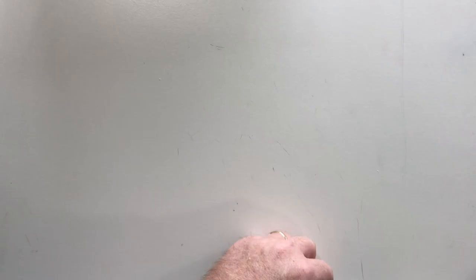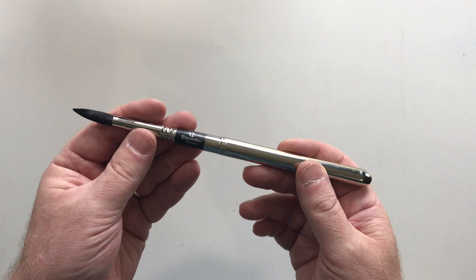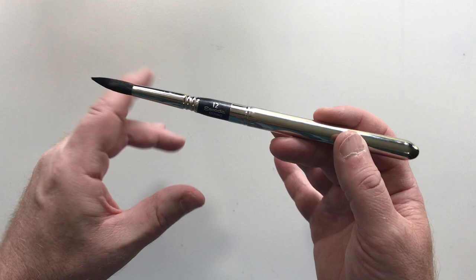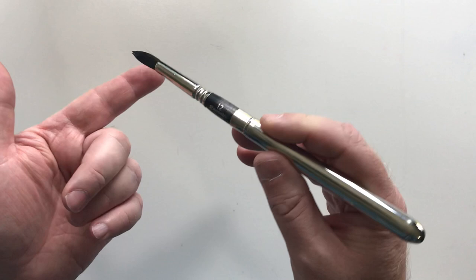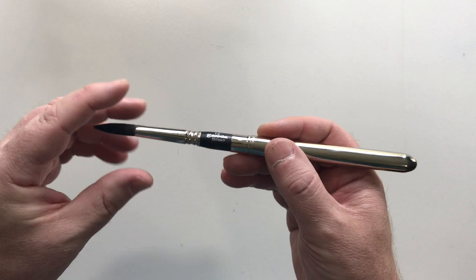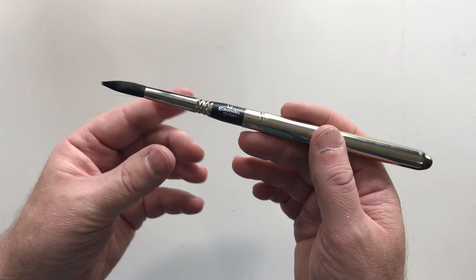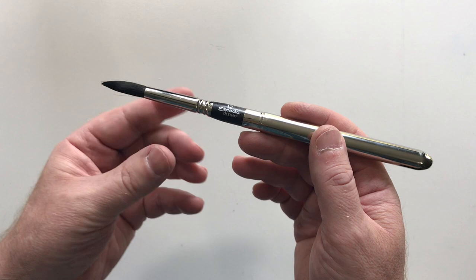The next brush is the Escoda Ultimo. This brush is made to imitate squirrel hair. If you use squirrel hair brushes, you know they retain a lot of liquid but they're not real snappy — they bend a lot and don't spring back to a point. The benefit of squirrel and this synthetic version in the Ultimo is that it holds a lot of water and paint, making it good for bigger washes. It is very soft, and according to the website, is made only for watercolor.